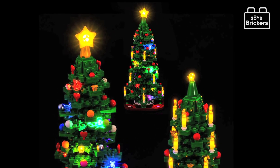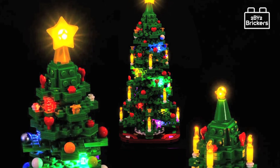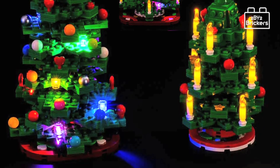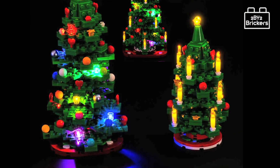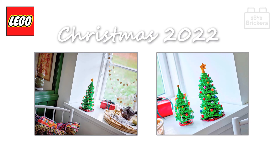The best looking light kit seemed to be by the company Light My Bricks UK, which has kits available for £54.99 UK pounds, $64 US dollars, and €64 euros. We think these are worth checking out if you want to add a little extra sparkle to your Lego Christmas tree set, and we'll add a link in the video description below to their website.